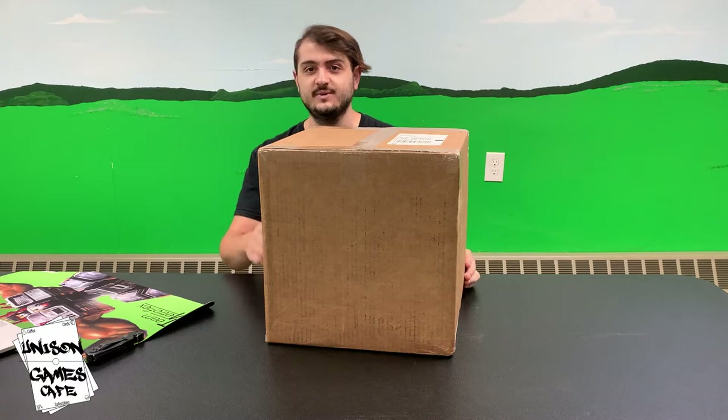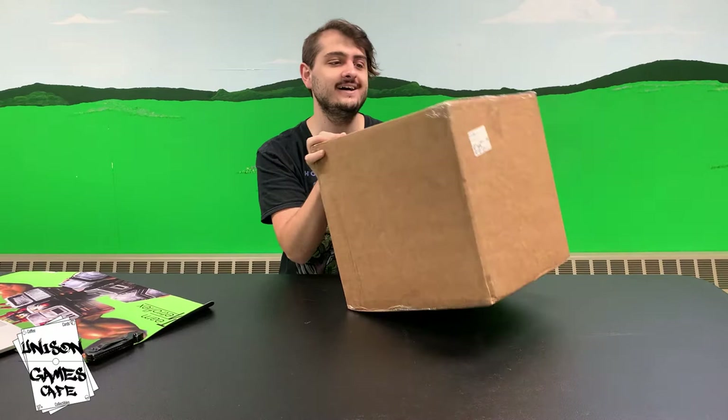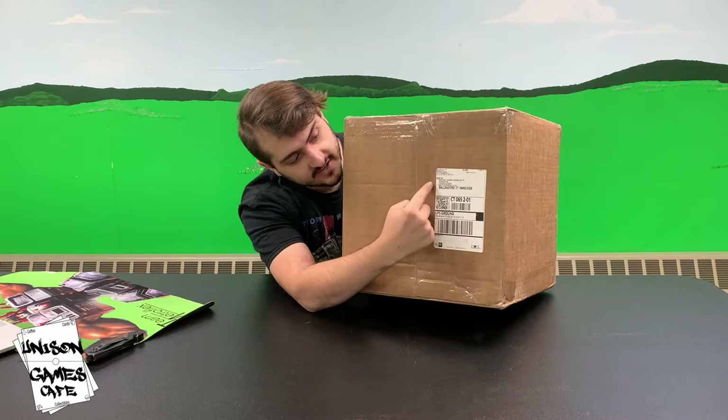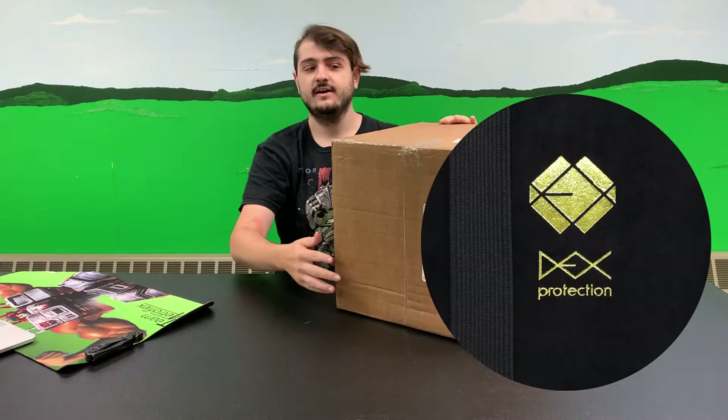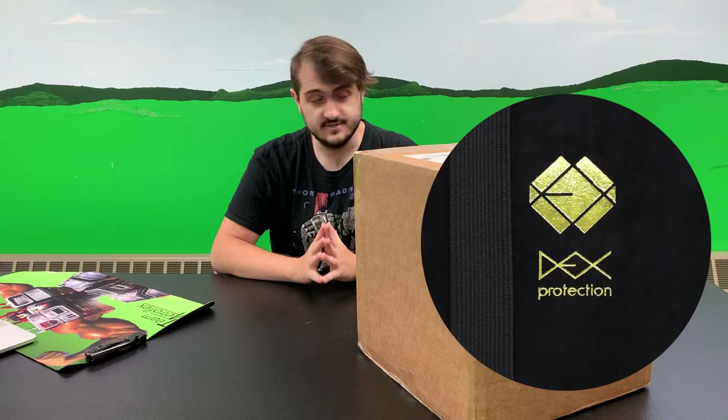What is up Unison Gamers? This is Michael Shawn from Unison Games with another Restock Roundup for you. Today is a special episode of Restock Roundup because this is actually not from our distributor. This is an order straight from Dex Protection. We're going to do an open for you, see what kind of stuff they had. They had some things on sale, so we went ahead and bought some Dex storage.